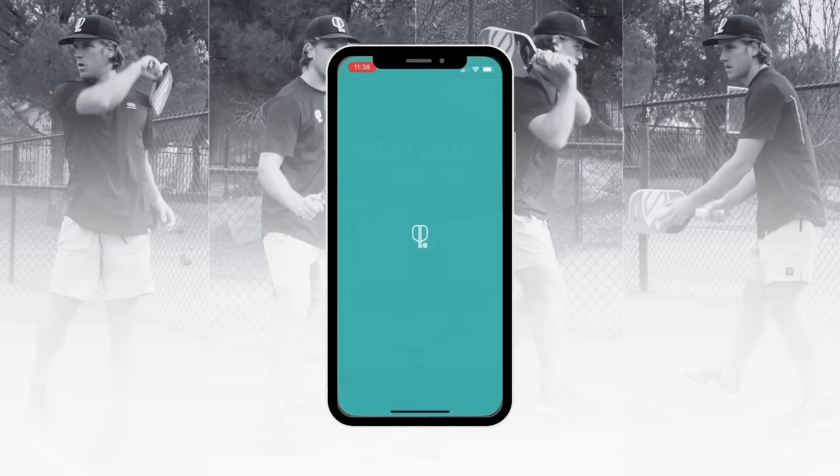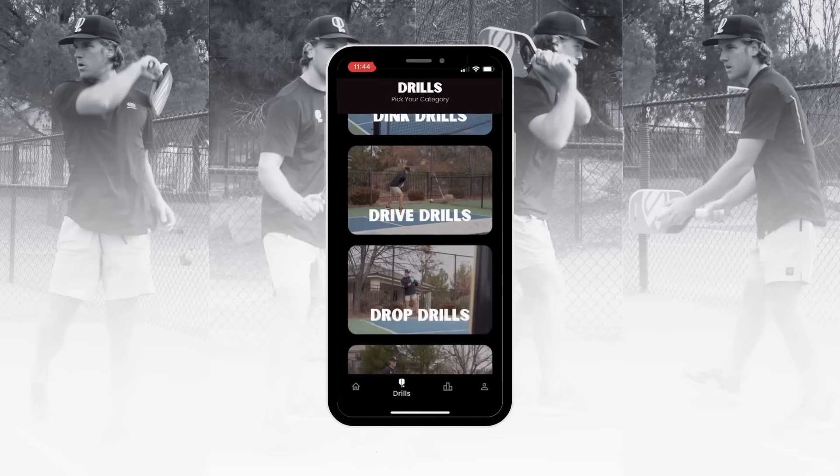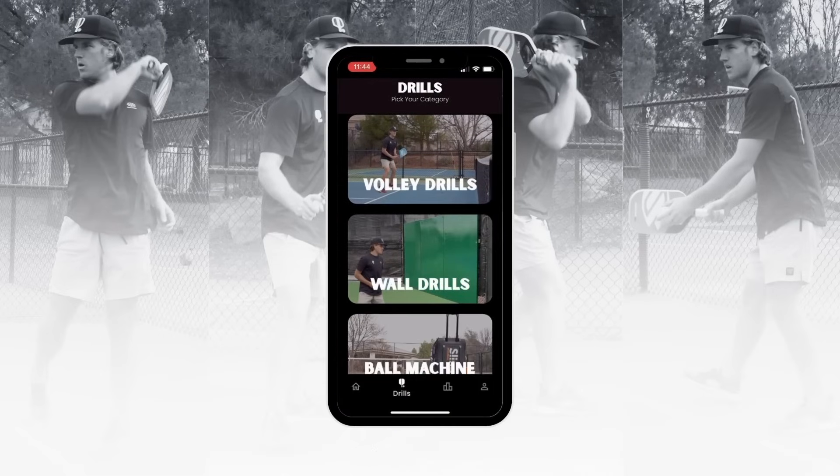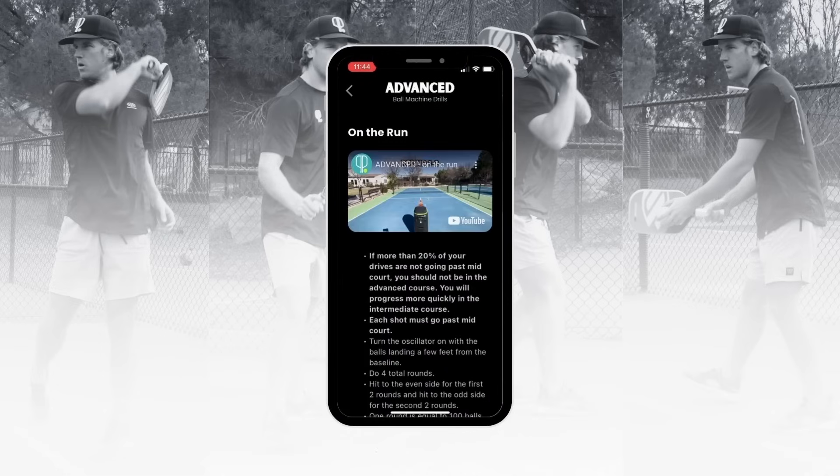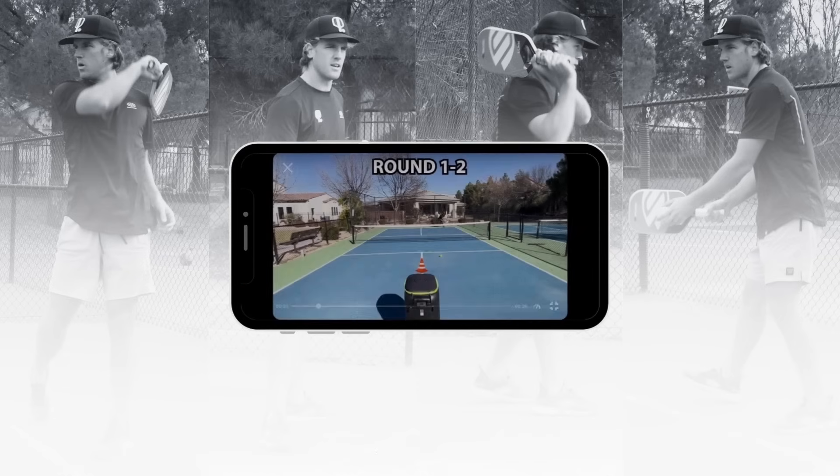The app Pickleball Drills is now available on the App Store and on Google Play. It has hundreds of drills to choose from, including dinks, drives, drops, volleys, and much more. Simply click the paddle icon to the left of your screen, download the app, and start drilling now.